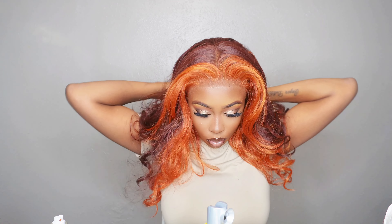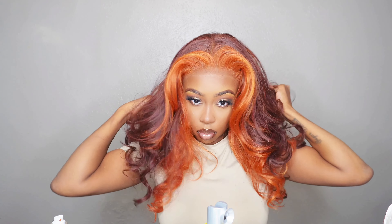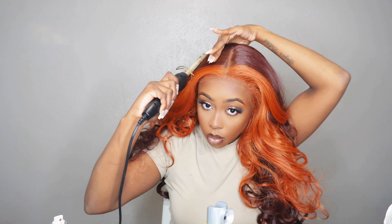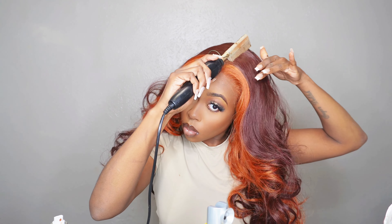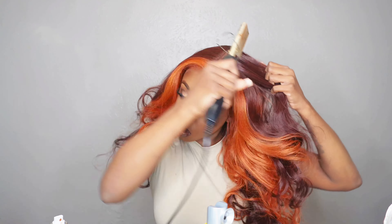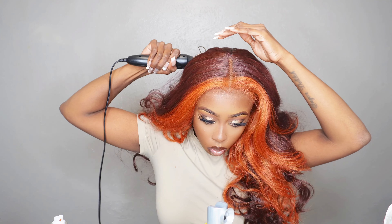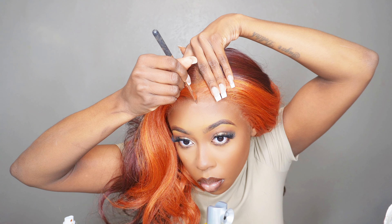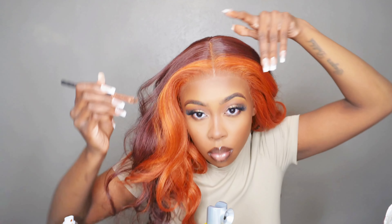I chose this wig because I was really looking for Daniella by Bobby Boss, but that wig is so hard to obtain. I ordered it, it was in stock, and then a couple of days later they emailed me saying they were out of stock — I could wait seven days and still couldn't get it. So I found Tania, which came in the exact same color, and I decided to do a little workaround: buy Tania and turn her into Daniella.